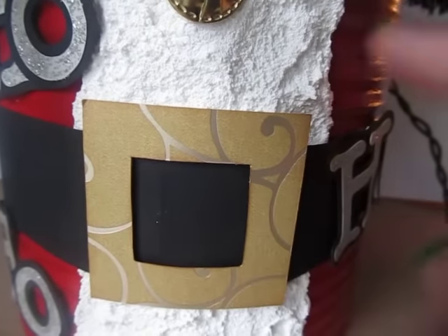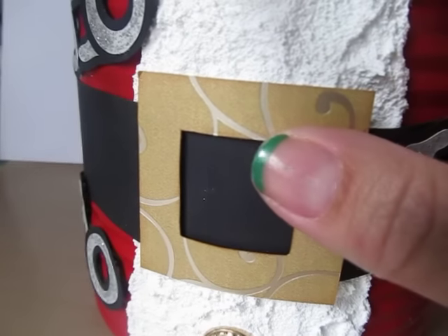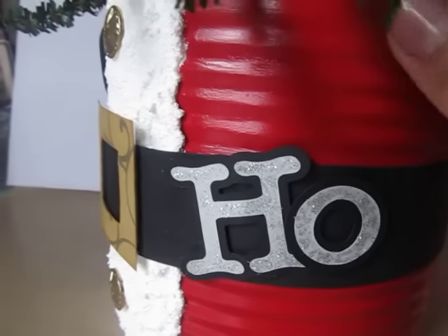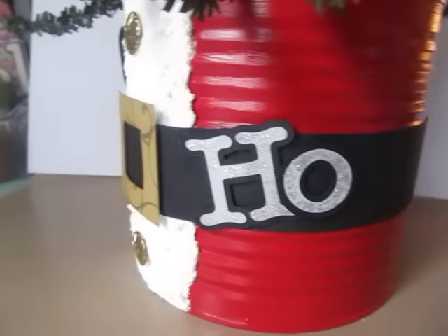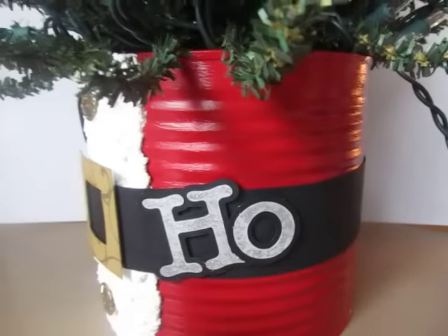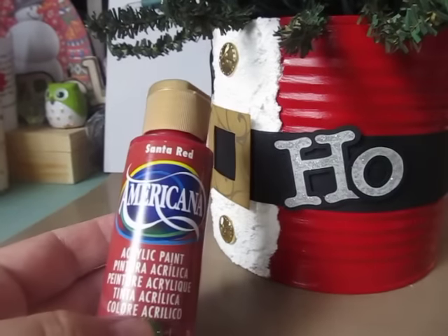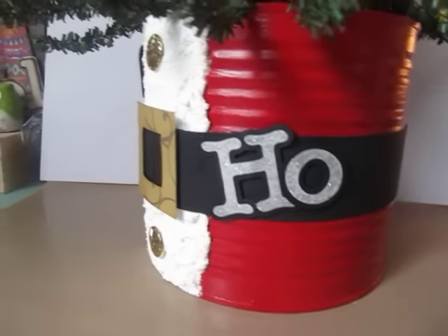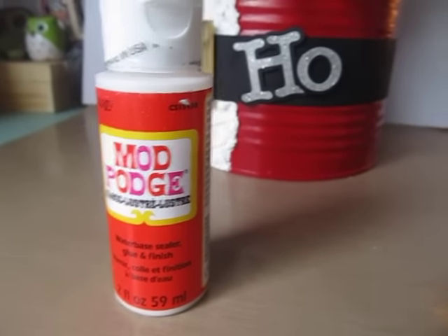I made the belt buckle out of this gold paper — it has like a gold foil in it too. And then I just used black cardstock to go all the way around the can. The can I painted with white gesso first, and then the red I used is the Santa Red from Americana paints. I had to do about three good coats. And then after I did that, I used the Mod Podge High Gloss Luster. And that's how the can turned out.